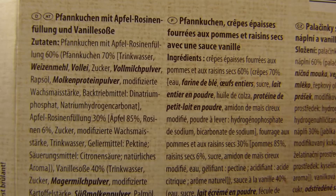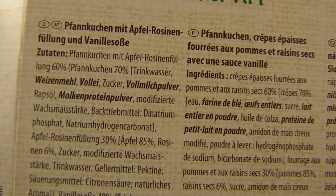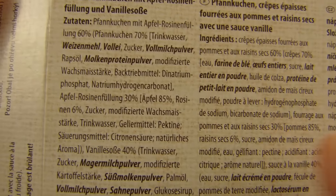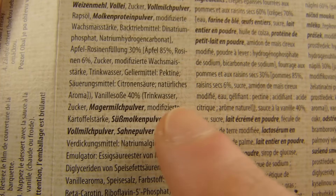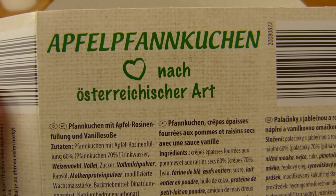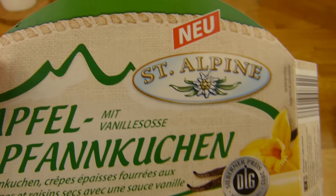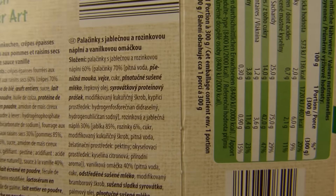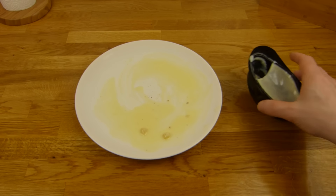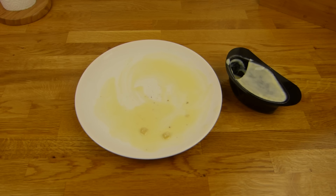Hier könnt ihr das Filling sehen — da sind die Apfelstücken, die sind genau so groß wie die Rosinenstücken. Ein bisschen zu wenig, und die Soße ist halt zu dünn. Das ist der einzige Kritikpunkt hier. Ansonsten kann man es schön essen — es schmeckt so wie es aussieht: vanillig und nach Pfannkuchen. Das ist 60 Prozent Pfannkuchen, davon 70 Prozent Pfannkuchen, der Rest ist gefüllt — 30 Prozent Apfel-Rosinenfüllung. Nach österreichischer Art! Gebt auf jeden Fall einen Daumen nach oben. Vielen Dank fürs Zusehen, bis zum nächsten Video.